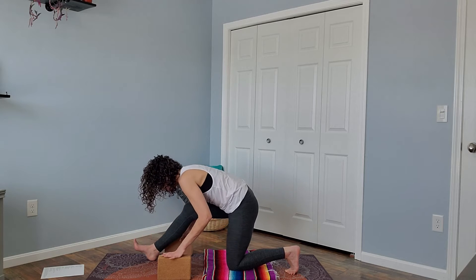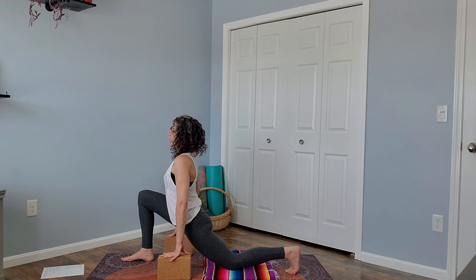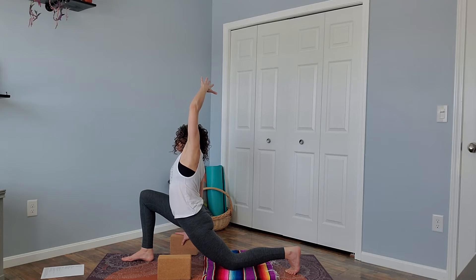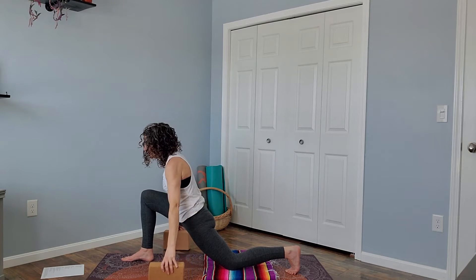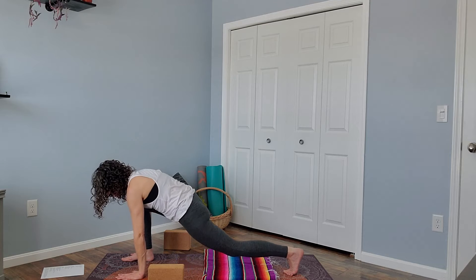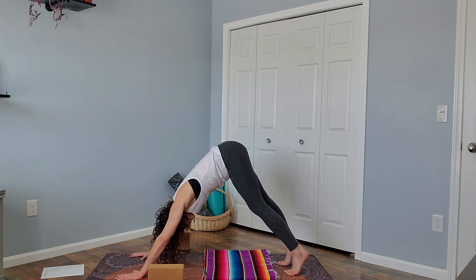Then we'll come forward into low lunge again. Left hand to the block or to your hip, right arm reaches up and over for a side stretch on the right. Right arm comes back down. You can set your blocks off to the side. Hands come to frame your foot, tuck your back toes under, lifting your back knee up off the floor, and we'll step back to downward facing dog.